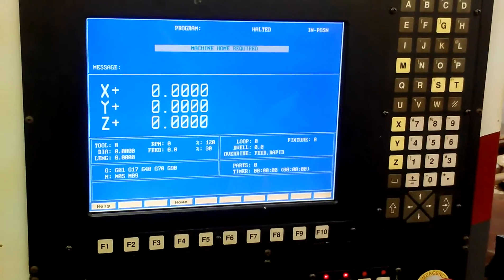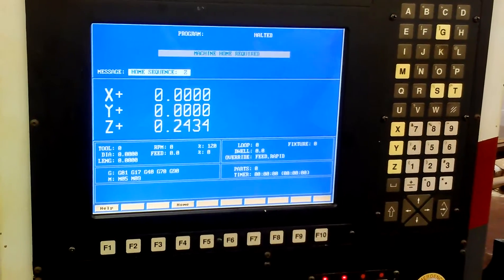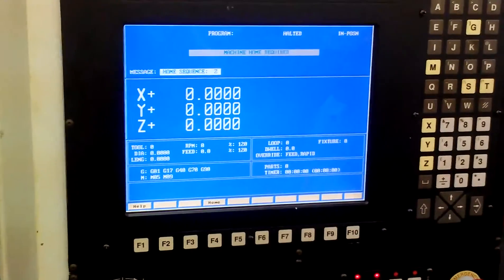Now on the screen it tells you to machine home as required. Hit home. If it does not move — like it's not moving now — that means that your feed rate is turned all the way down. So if we turn our feed rate all the way up, it's going to home itself as quickly as possible.